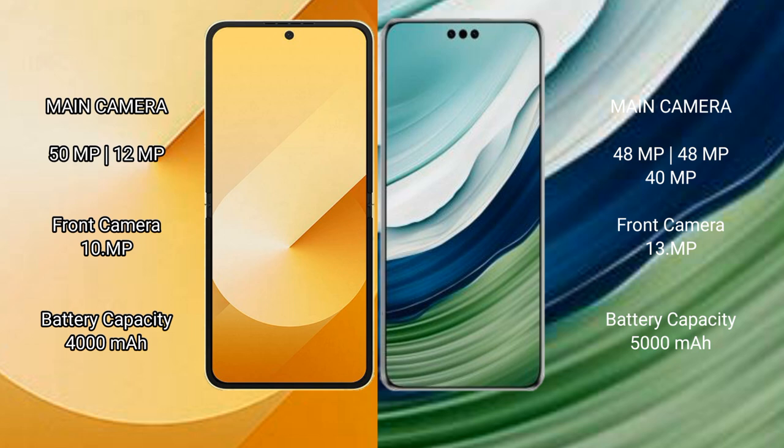Samsung Galaxy Z Flip 6 has a 4000mAh battery with 25W fast charging support. Huawei Mate 60 Pro Plus has a 5000mAh battery with 88W fast charging support.